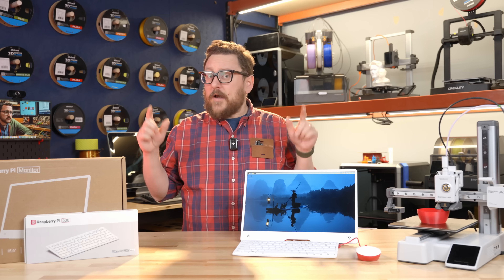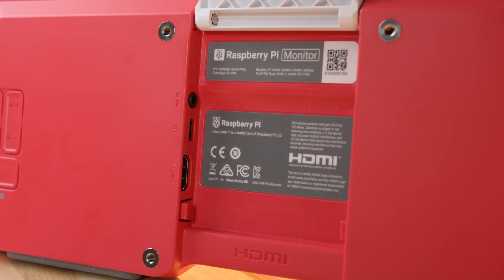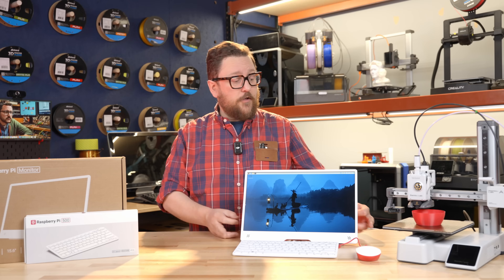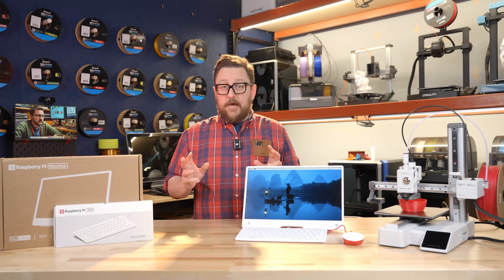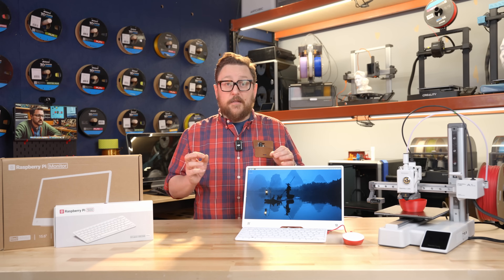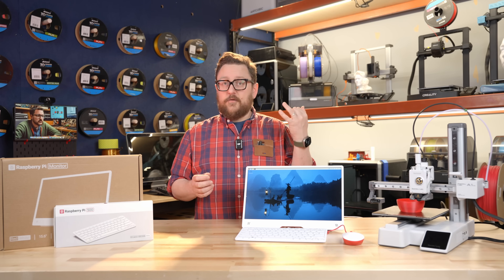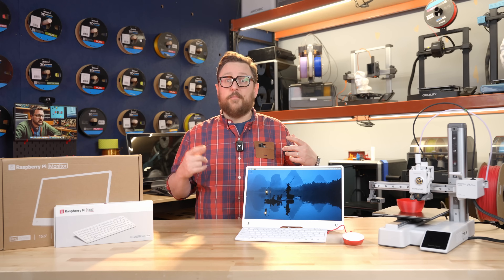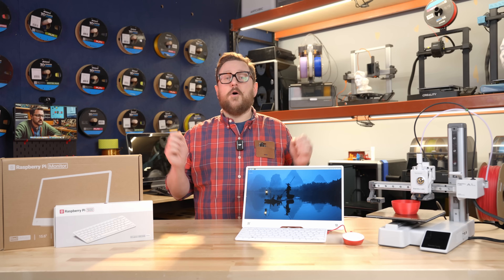The resolution of the monitor comes in at 1920x1080p or full HD. There's a full-size HDMI port on the back, a quarter-inch audio jack out, stereo audio out, plus two built-in speakers and contrast up/down buttons on the back. The button design makes it super easy to use — basically two sets of up and down switches for brightness and sound, and a single button for power. You don't have to go into a whole bunch of different menus.